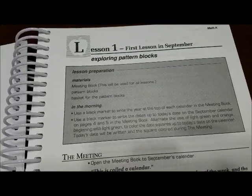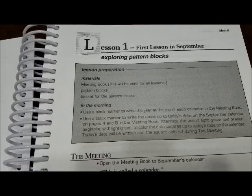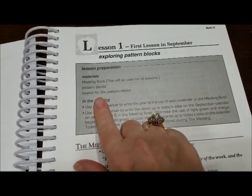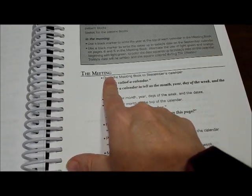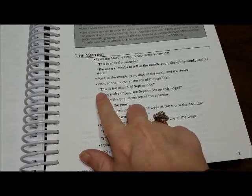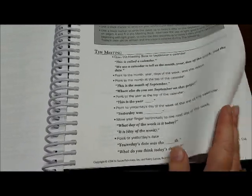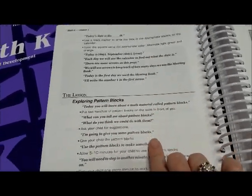Here's lesson one. It shows you the materials you will need — your meeting book, your pattern blocks, the basket of pattern blocks. It's talking about the meeting book, tells you what to say. The black text is what you say, and it even tells you to point. That's what I love about Saxon — it makes teaching so easy. And then here's the lesson.